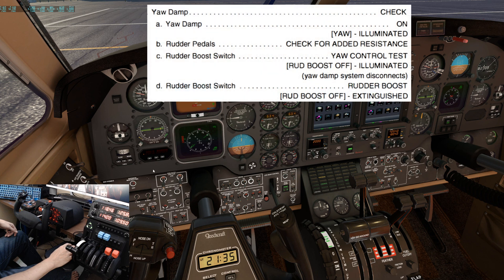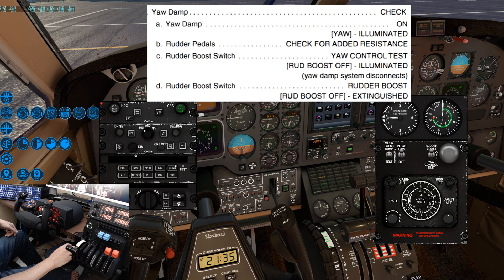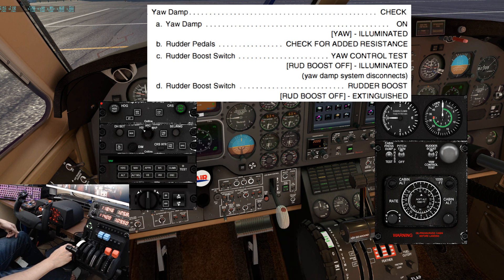Next, we'll check the yaw damper. I recommend bringing up the 2D panels for the autopilot and the pressurization panel. Turn the yaw damper on — you should see yaw illuminate on the autopilot panel. Next, we'll check for the pedal resistance by moving the rudder pedals. You should not see any movement, so this is an incorrect simulation.